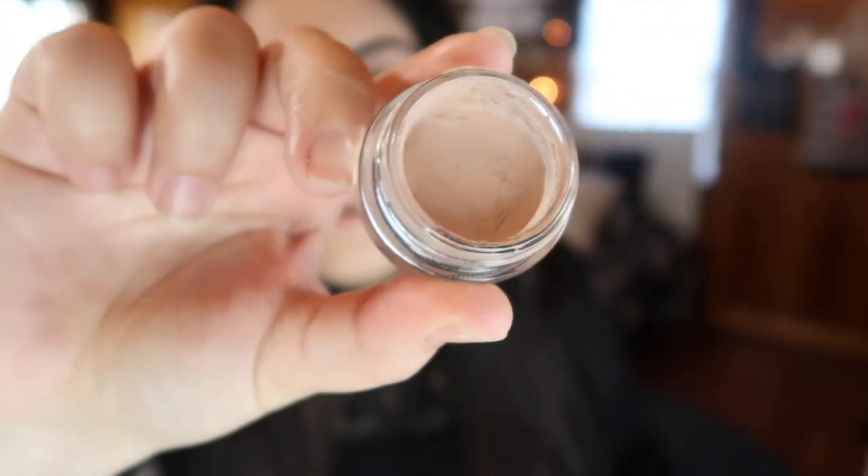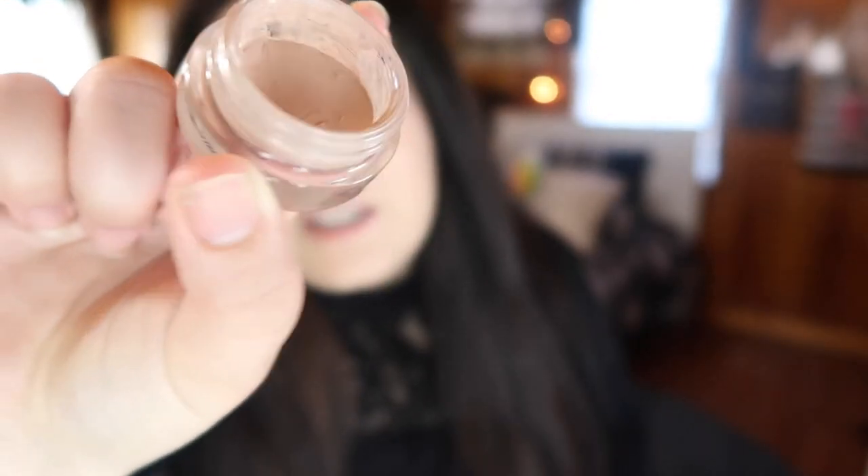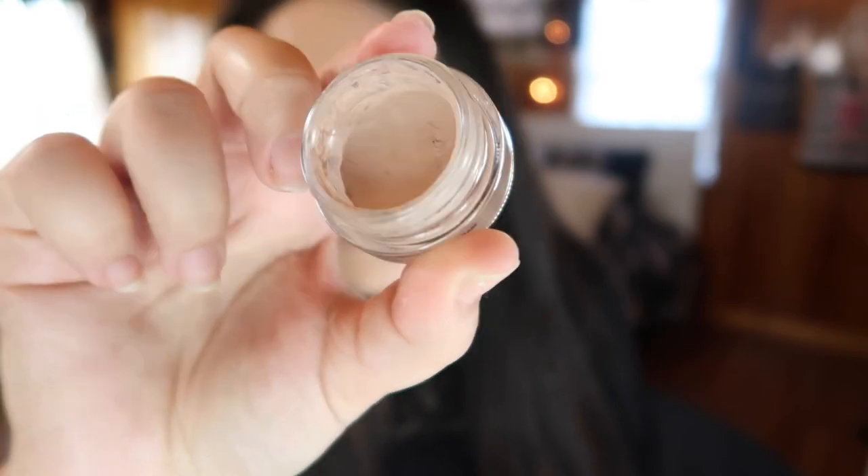I've made good progress on the MAC Prolongwear Paint Pot in Painterly. It was about two-thirds full when I started and I've been using it almost daily — I've worn it down quite a bit. I don't concentrate on just one spot to hit pan faster; I think if you're genuinely using something you'll hit pan eventually. I'm pretty sure I'll hit pan within the next update. There really isn't a whole lot left and I've been using it whenever I have the chance.